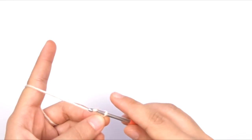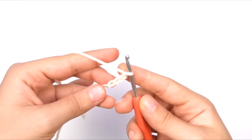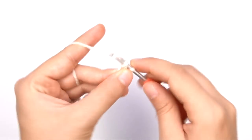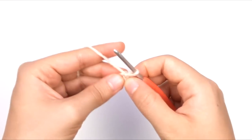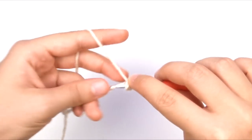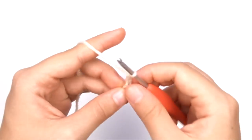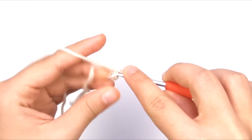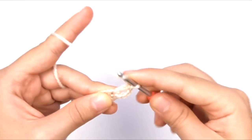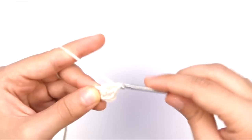The first thing you're going to need to do is chain four, and we're going to slip stitch in this first chain stitch to make a little ring. You can't really see the center of it, but if you insert your hook into it, you can find it pretty easily. So what we're going to do first is chain three, and then we're going to work six double crochet into the center of that ring, just inserting into the middle of that little circle of chain stitches that we just made.